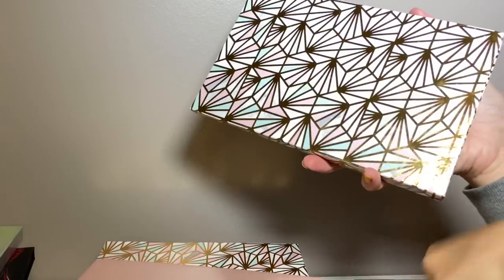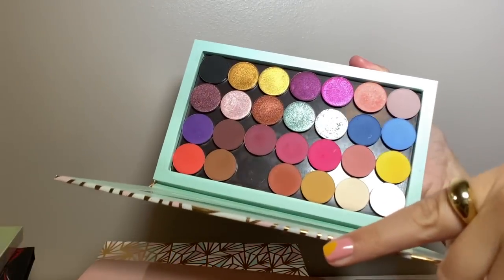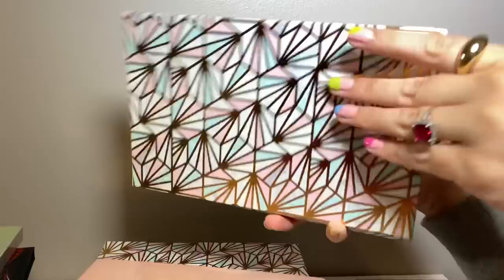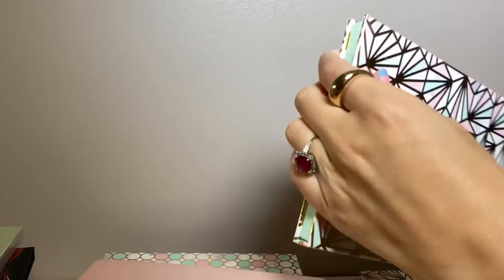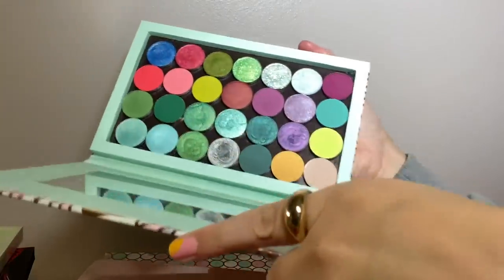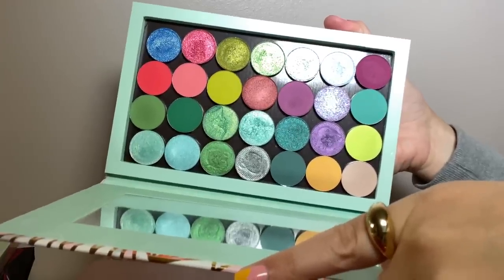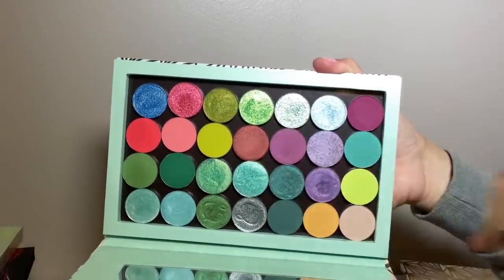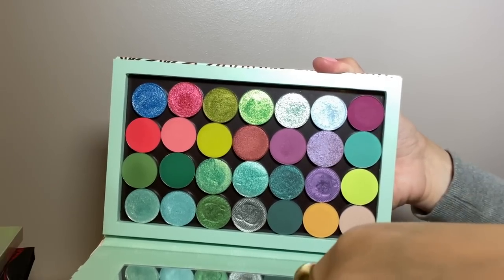That one is a Z palette. The Shop Miss A website is definitely what I would recommend. These are all ColourPop single shadows — wonderful. This magnetic palette has a lot of indie brands: Davina, Terra Moons, a couple others, and Em Cosmetics. Got some good stuff in there for sure.